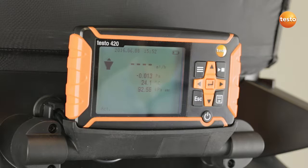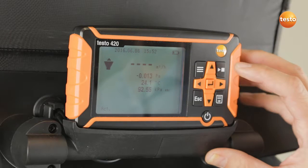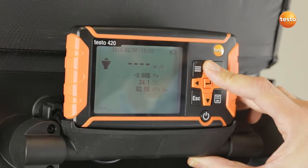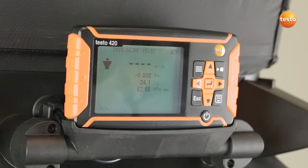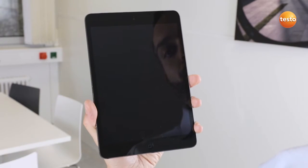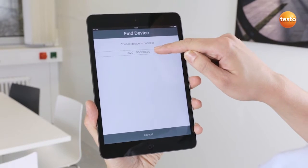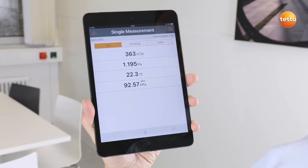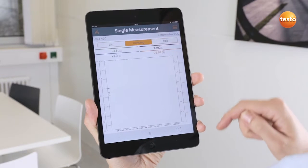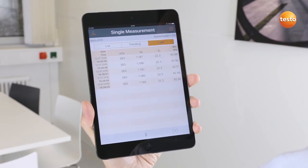Now I'll show you how the Testo 420 works with the app. This is especially useful when you're working with the tripod on high ceilings. To do this, I activate Bluetooth in the instrument by holding down the arrow up button for 3 seconds. After I open the Testo 420 app, I first have to connect to the instrument. The current measurement values are immediately displayed as individual values, as a graph or as a table.